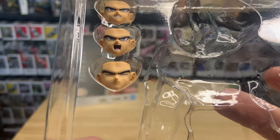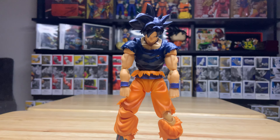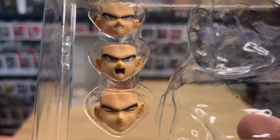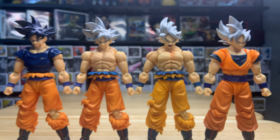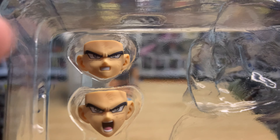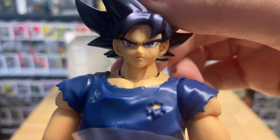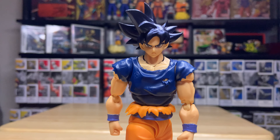Looking at the faces quickly — he has the closed eyes from when he first turns Ultra Instinct Sign. Ultra Instinct Sign just means it's not the full Ultra Instinct; he was just showing signs of autonomous Ultra Instinct. We have both the Toyotaro edition and the normal OG one as well. The other face is a blast or screaming face with gritted teeth — they really did some great detail on the eyes. And then there's also the normal face.